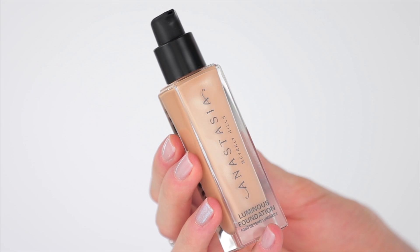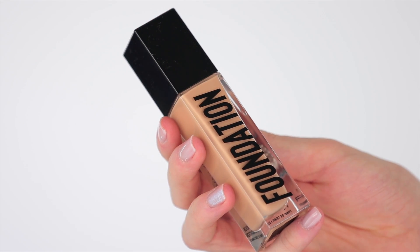This is what the packaging looks like. Of course it comes with a pump, which I love — I don't like when foundations don't have pumps. Turning it around, I really like how it just says 'foundation' in bold dark letters on the back. If you're a professional makeup artist with a bigger kit, you don't have to dig around to find it — it'll just say foundation and you pick it and go. The component is glass and the top is plastic. This retails for $38, and you get 30 milliliters or one fluid ounce.